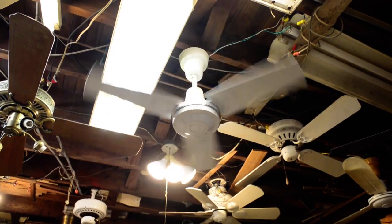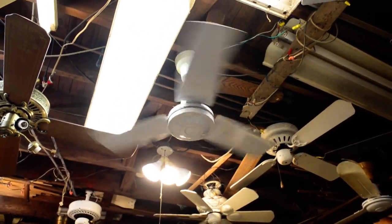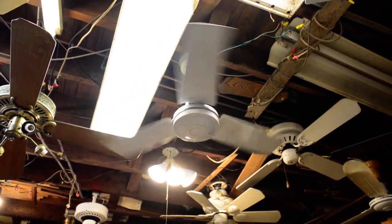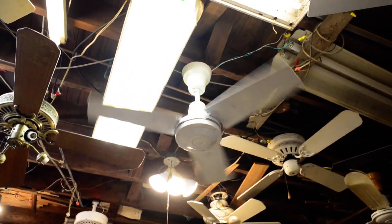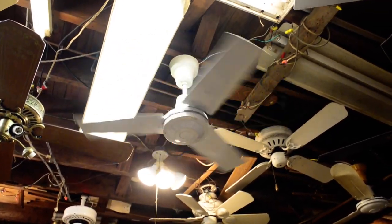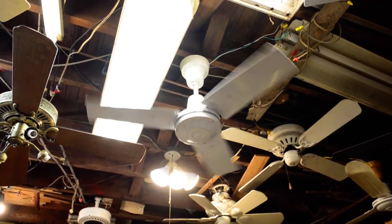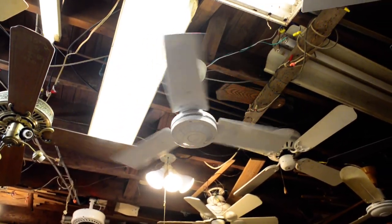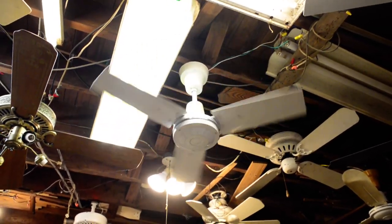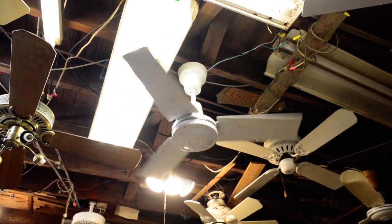Basically I was meandering around this abandoned middle school, and I look up backstage — and what do I see? Just two Daytons hanging off the ceiling. The rest of the auditorium actually had reversible 56-inch Daytons. You don't see those very often, and they actually were employed to use the reverse functionality, as all the switches backstage had reverse switches above the solid state controls.